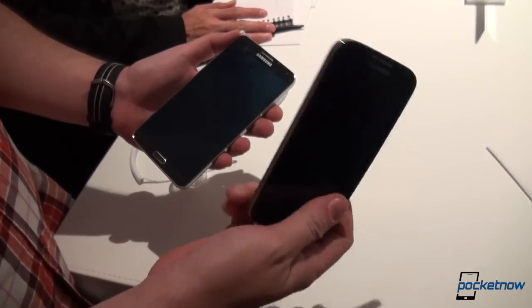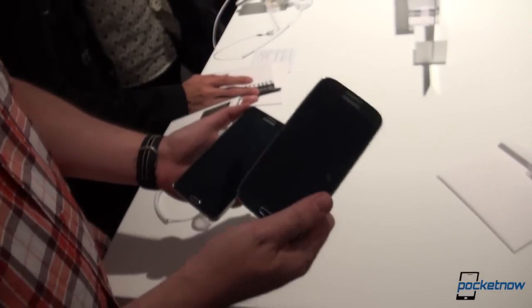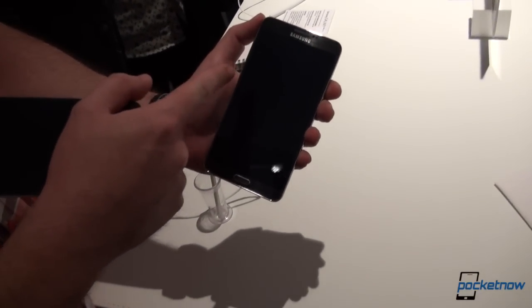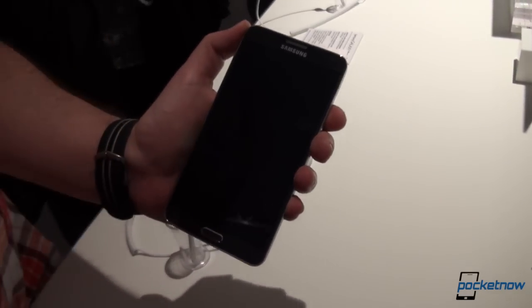This version in particular, which I'm rocking here, is the Exynos 5 octa-core version, or dual quad-core version. The Note 3 will also have an Exynos 5 octa-core version, in addition to the Qualcomm Snapdragon 800 version for LTE markets.